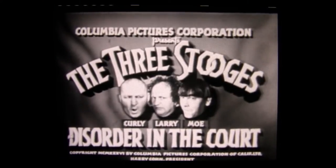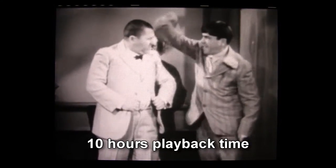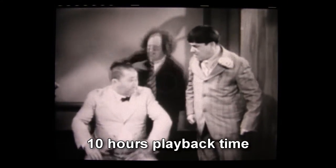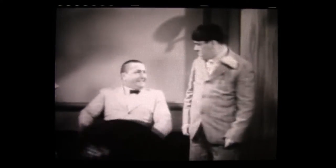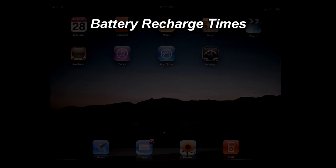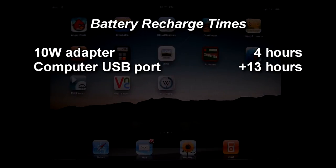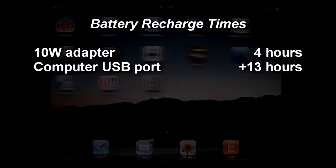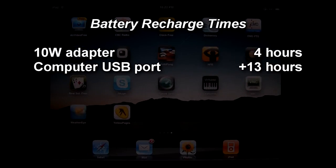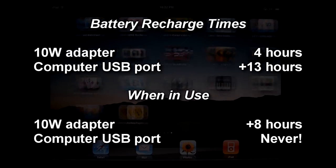On a more positive note, the media playback battery rundown test resulted in a whopping 10 hours of video playback time on the fully charged battery, which is truly a blessing during long trips as long as you remember to press play. The battery recharge time is about 4 hours with the 10W power adapter, and over 13 hours via a computer's USB port, but only when the iPad is not in use. Otherwise, the iPad will take twice as long to recharge off the power adapter, and won't recharge at all off the USB port.